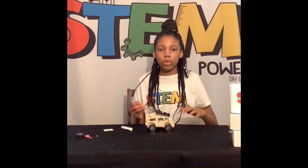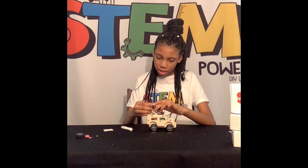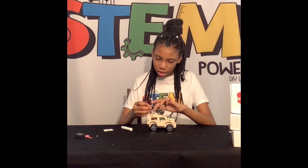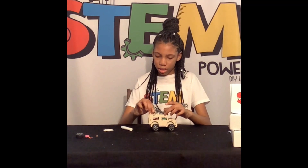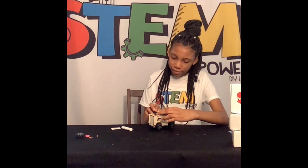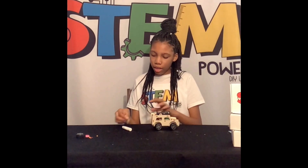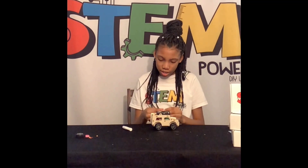Now, we're going to put the battery on. Time to wire our battery. Now, we'll use our sticky thing to put the battery on.